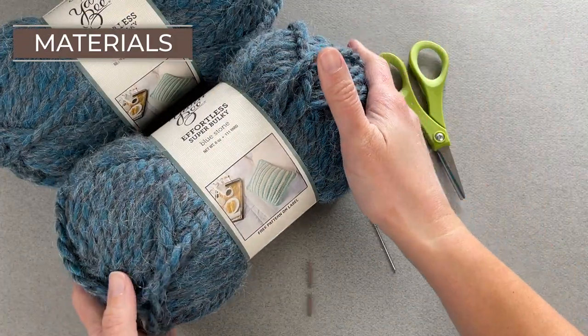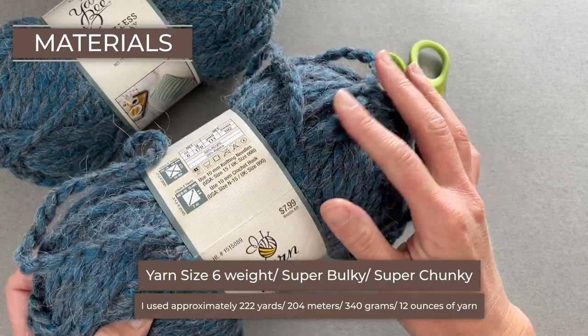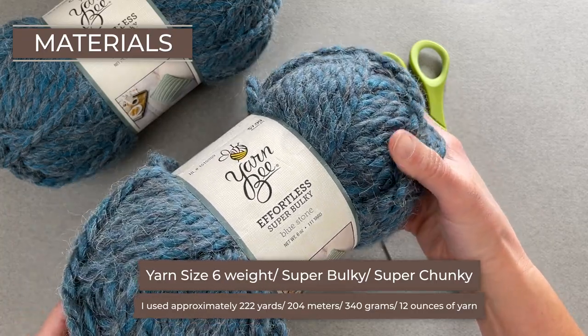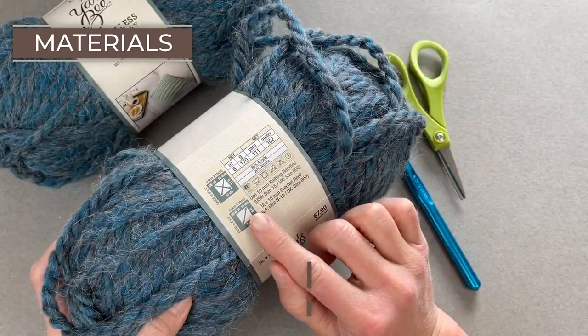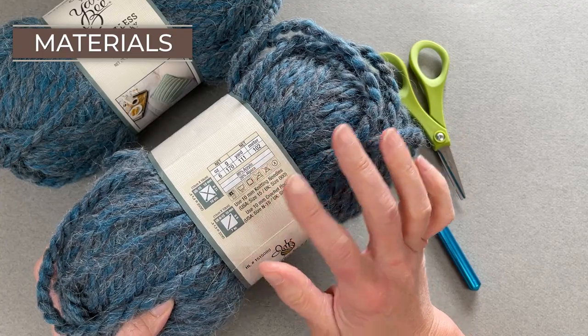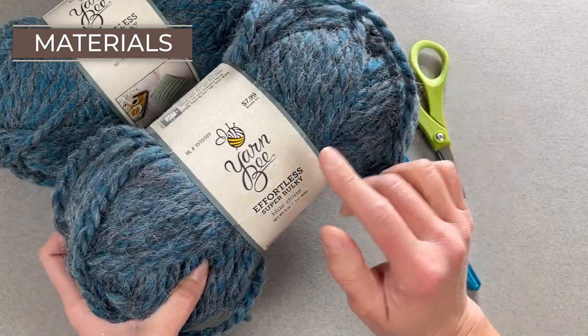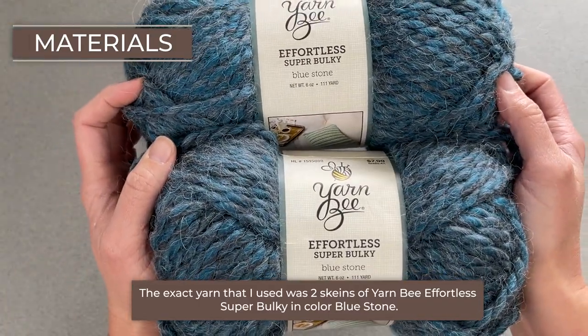Let's dive into the materials I used to make this Leela cowl. You'll need a size 6 weight, super bulky or super chunky yarn. I used approximately 222 yards — 204 meters — or 340 grams / 12 ounces of yarn. I'm using YarnBee's Effortless Super Bulky yarn in the color Bluestone, and I'm using two whole skeins to complete this project.